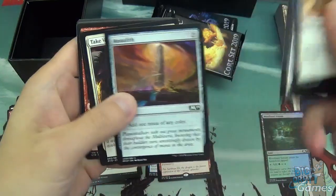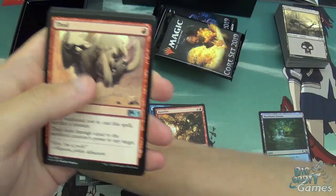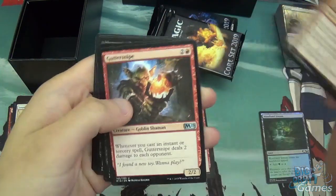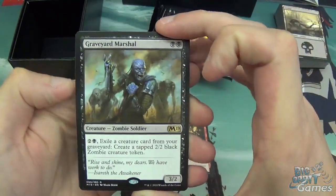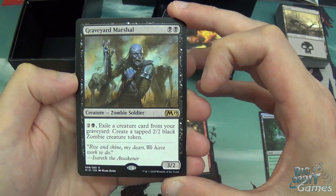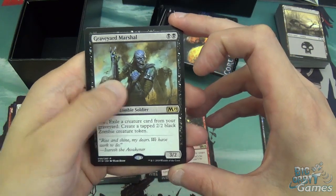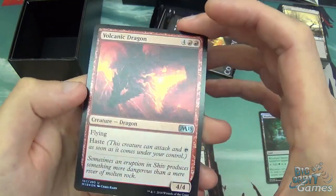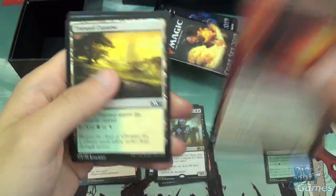Pack three: Disperse, Trumpet Blast, Child of Night, Manolith, Take Vengeance, Ghost Form, Electrify, Walking Corpse, then Thud — which is Sorcery Speed Fling for one — a Curse Snipe and Vampire Sovereign. Then we have Graveyard Marshal, the card that may make zombies great again. Two black for a 3/2 Zombie Soldier, and you pay three to exile a creature card from your graveyard and create a tapped 2/2 black zombie creature token. So quite a nice recursion — I like this card a lot.